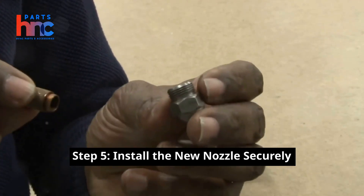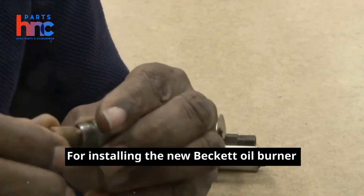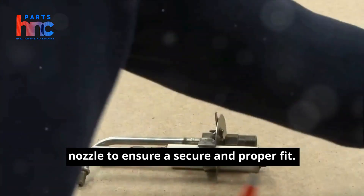Step 5: Install the new nozzle securely. Install the new Beckett oil burner nozzle to ensure a secure and proper fit.